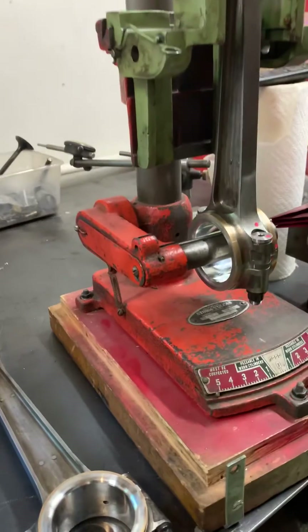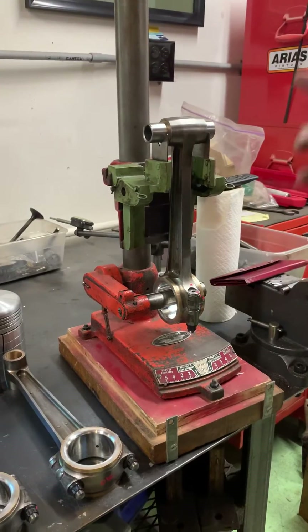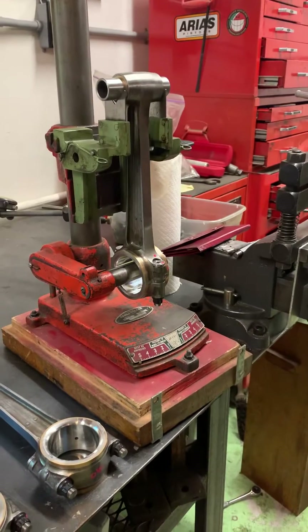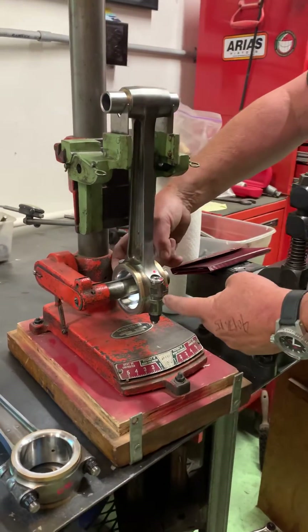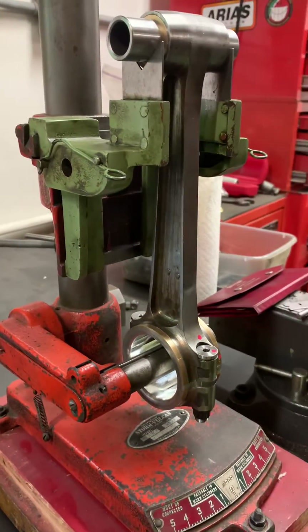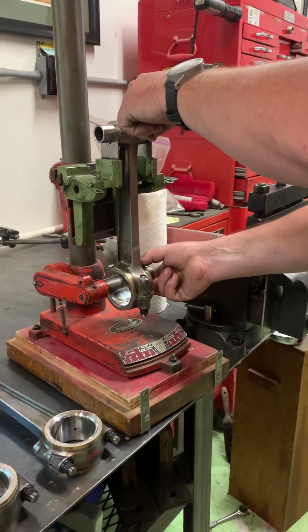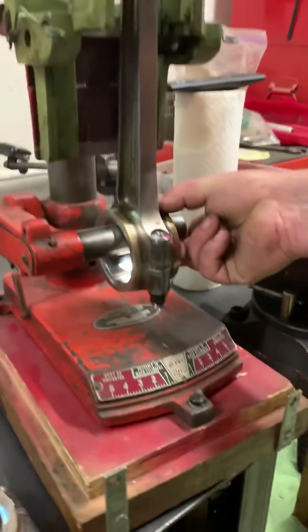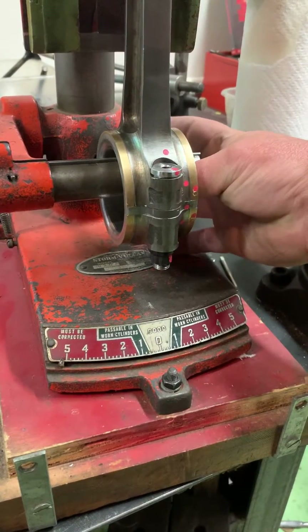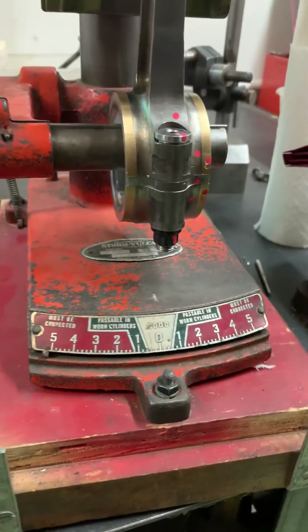This is a rod machine — it checks whether the rod is bent and whether the rod is twisted. Typically we end up with rods that are straight, but because of the way our boring machine works, which uses some very strong clamps on the big end, we end up with a little tiny bit of twist. It's usually pretty consistent. In this case we can see we have a rod that is dead straight — right into the white — and we have a rod that has a small amount of twist to it, just like the others we've done this morning.